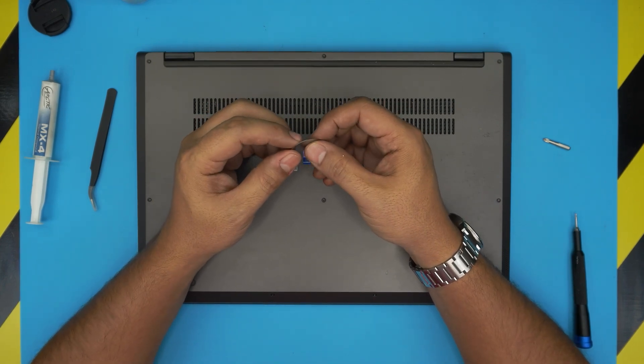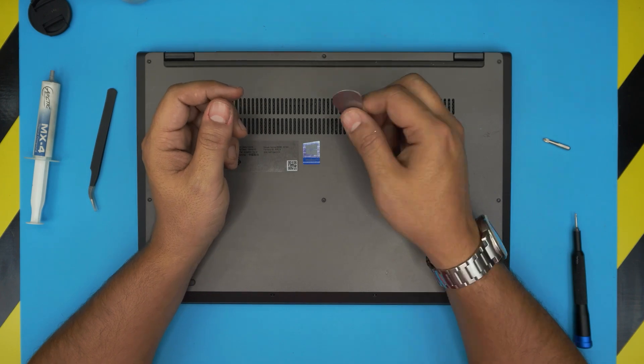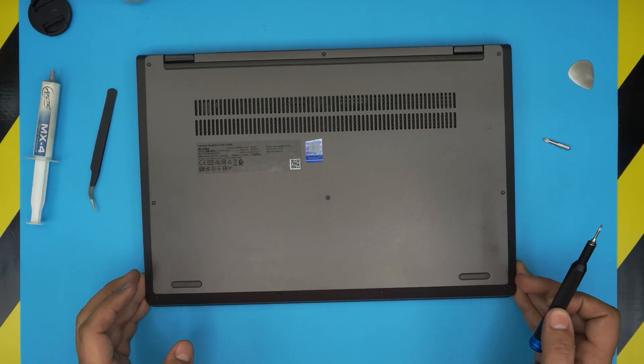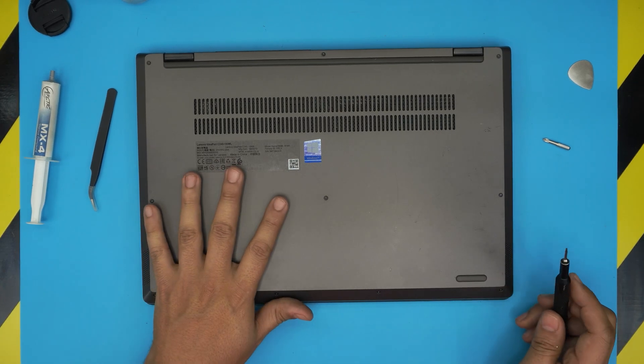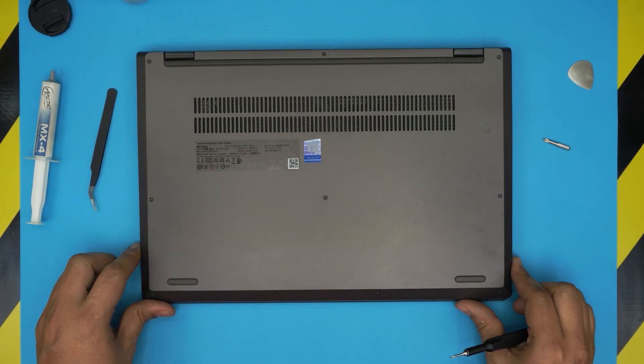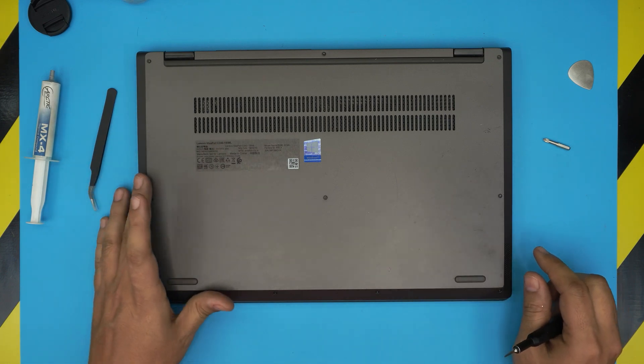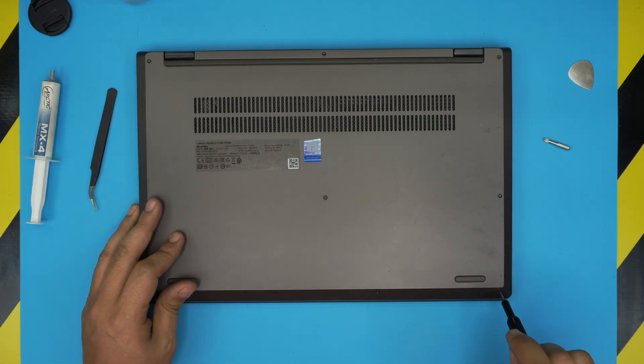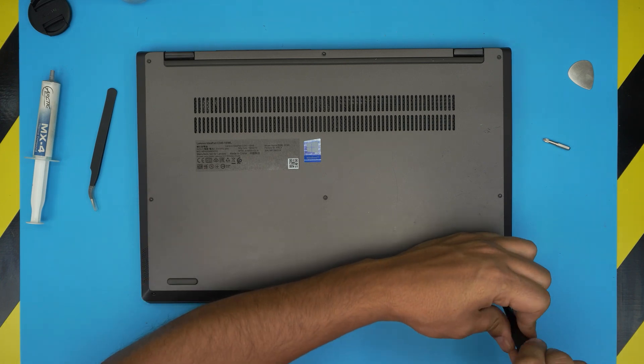For the opening tool, you'll need a guitar pick — a metallic one, which is very suitable for opening covers on electronics. With all this on hand, power off the laptop. On the bottom you'll see a few screws — all screws are the same size and height, so don't worry about mismatching them. Go ahead and remove all the screws and keep them in one pile.